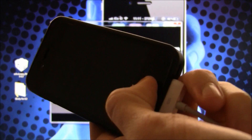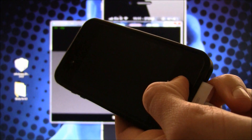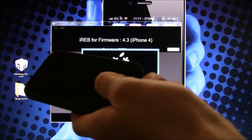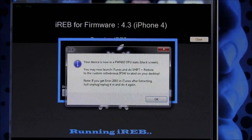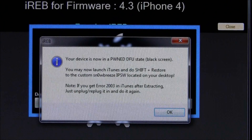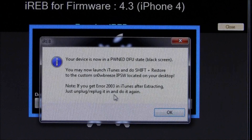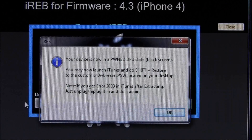We're holding them down now, and once you're at 10 seconds, release the power button and continue holding the home button for an additional 30 seconds. Continue holding even though you see the iREB screen. Once you get this message, you're good to go — it says you have entered a pwned DFU state, done with the help of iREB now built into this version of Sn0wbreeze. Hit OK. Note: if you get a 2003 error in iTunes after extracting, just unplug and replug your device and try again.